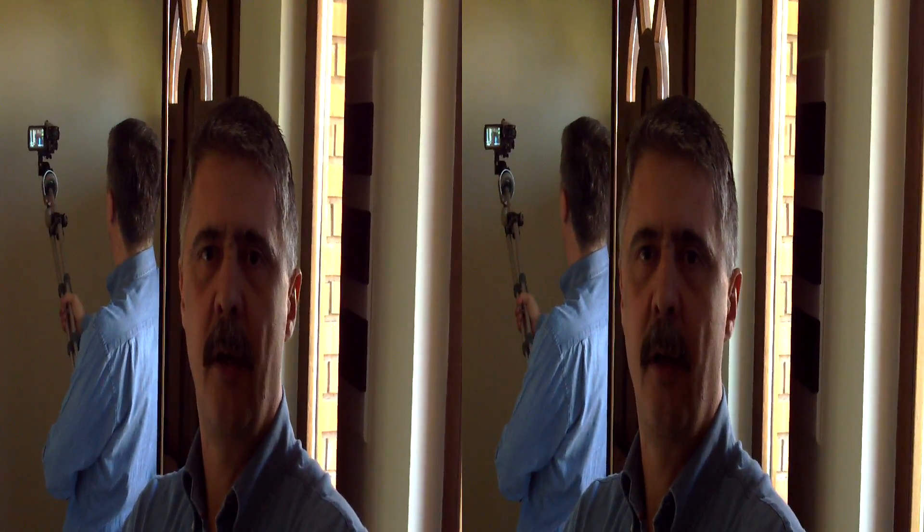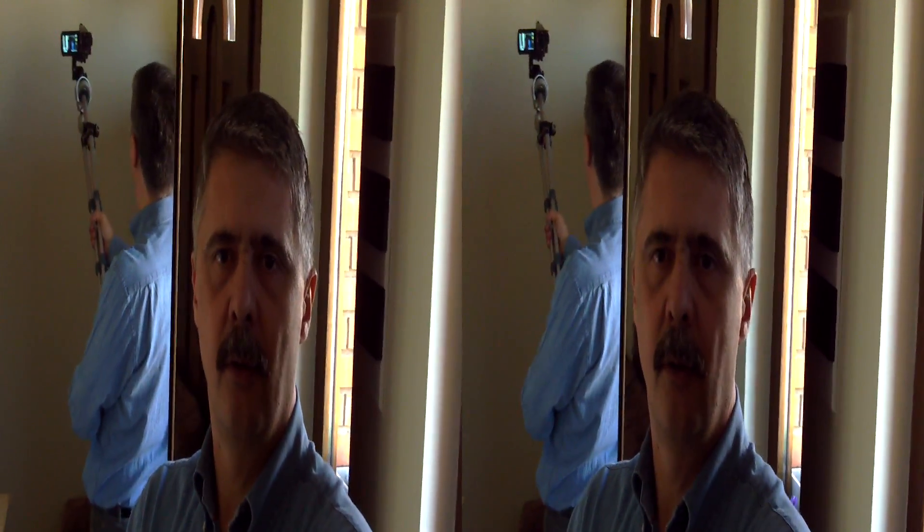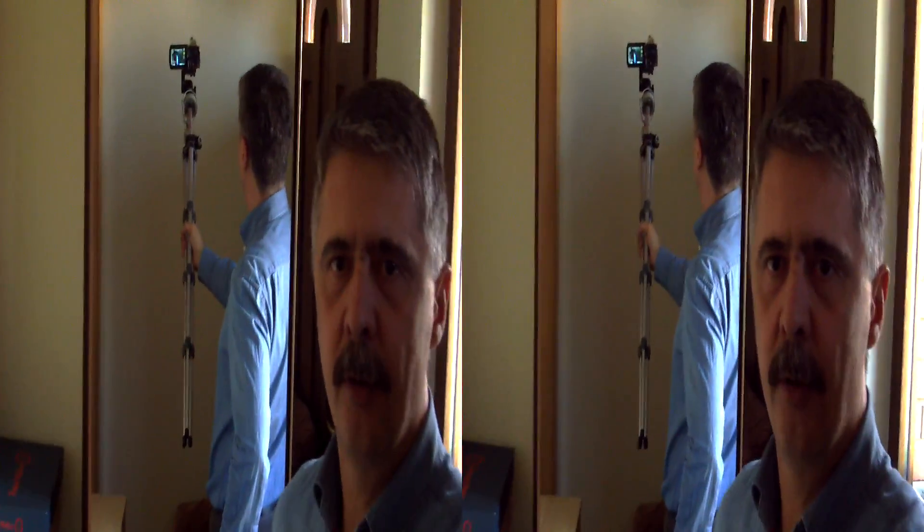Camera on the stick, take one. It's not really a stick, it's an old tripod. The tripod still has the gimbal, the central post — I didn't take it out.